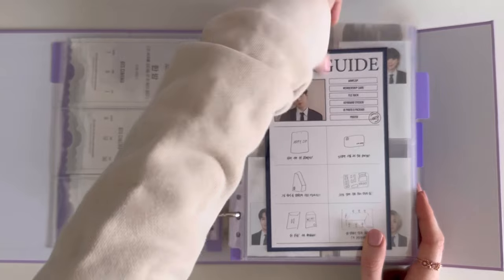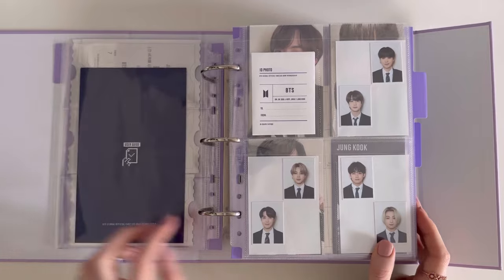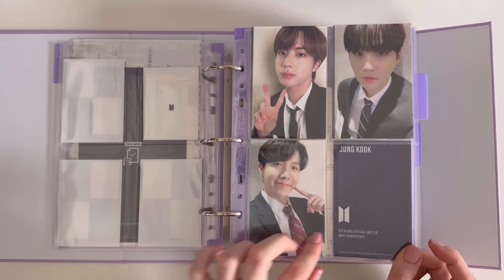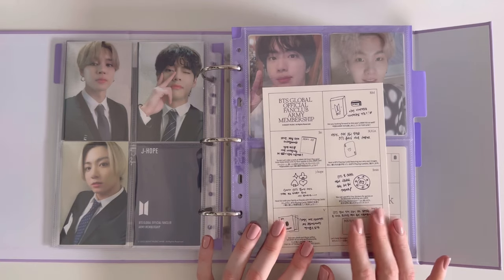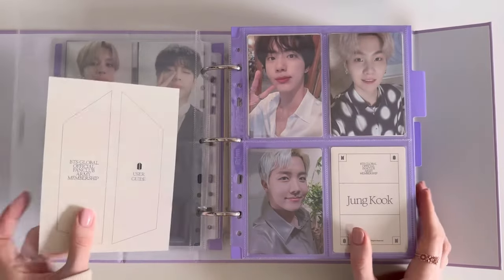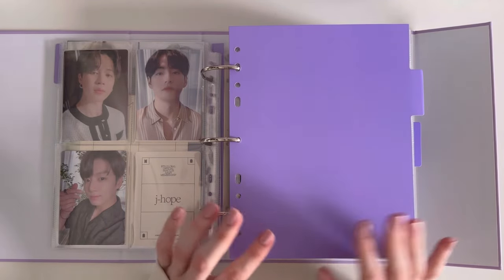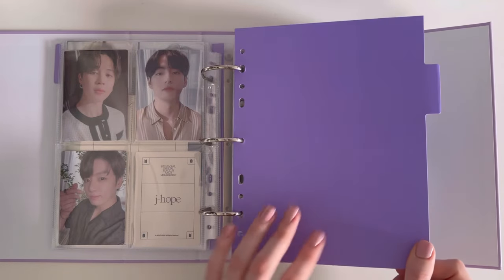This was Yoongi's membership with the ID photos and photocards, which fit into a full-pocket page. Then this was the OT7 membership and photocards. I'm very very excited for this year's membership because they look so beautiful and pink — I'm very excited to receive that!